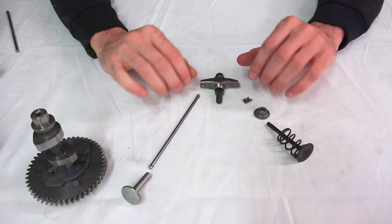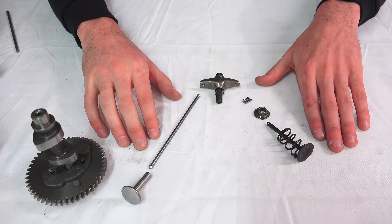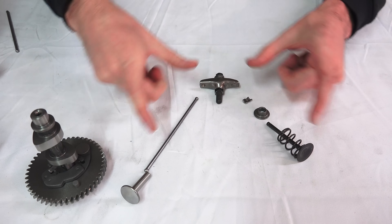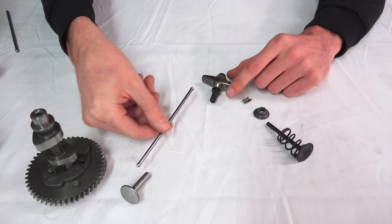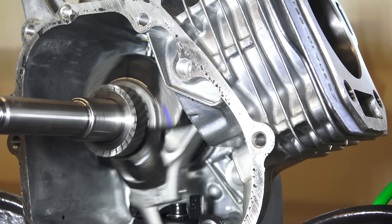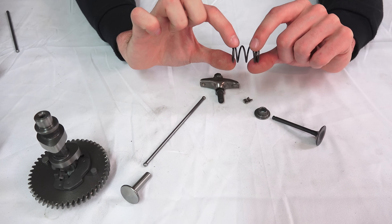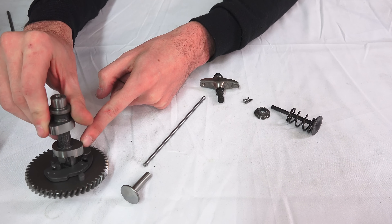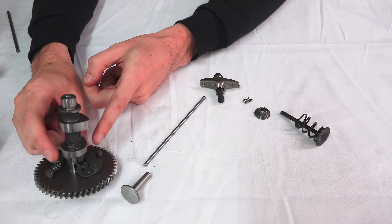Now that we understand how this system works, we can get into the first reason why push rod engines don't tend to rev very high: valve float. At higher RPMs this entire assembly has to move back and forth very quickly — these are reciprocating mass rather than rotational mass. All of this mass is trying to change directions very quickly. The only thing keeping the valve following the cam profile is this spring, which forces the valve back up once you return to the flat portion of the camshaft.